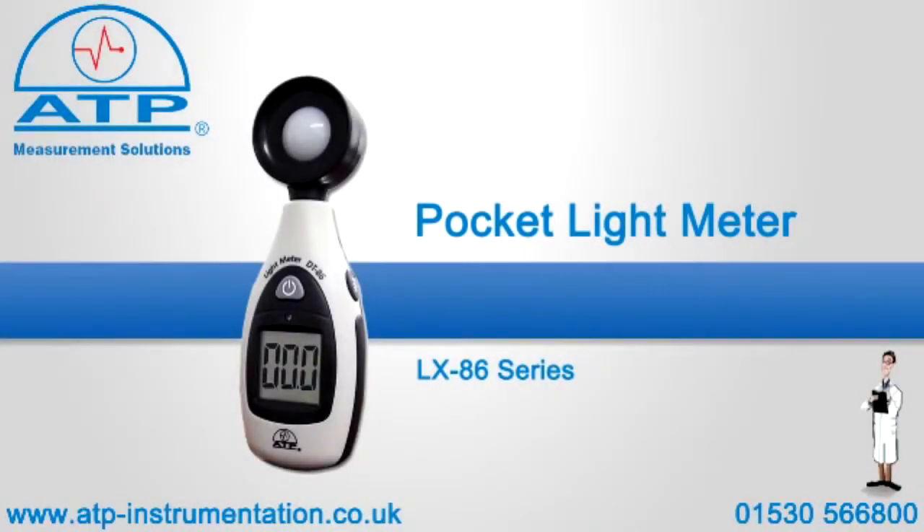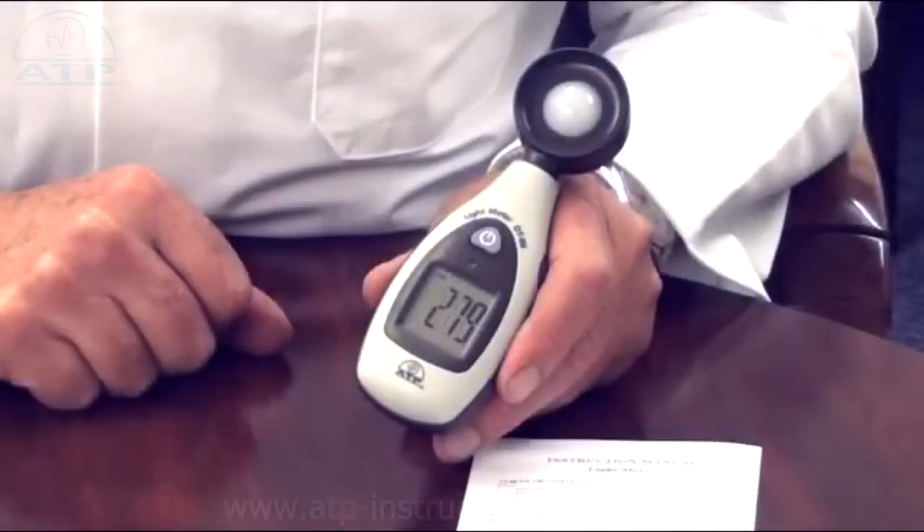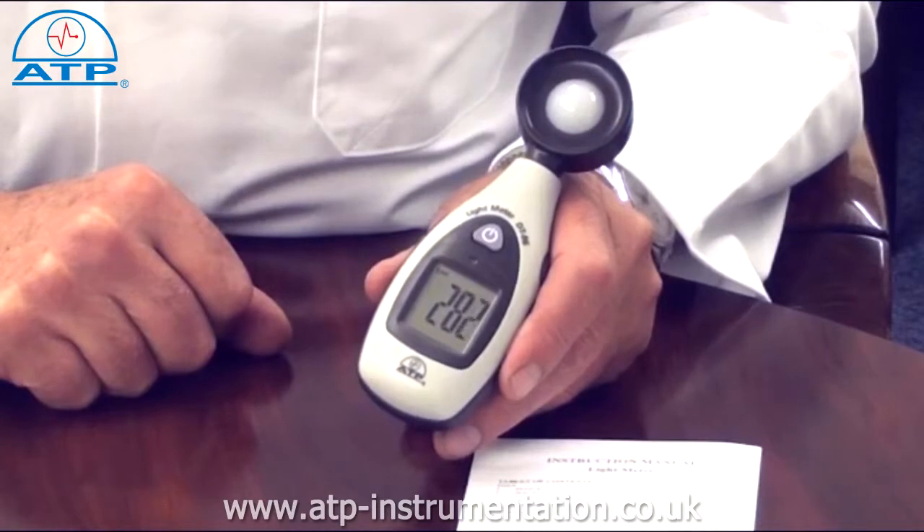An introduction to the pocket-sized Luxe light meter. It is supplied with a battery and instructions for use, including recommended luminous levels in various locations.